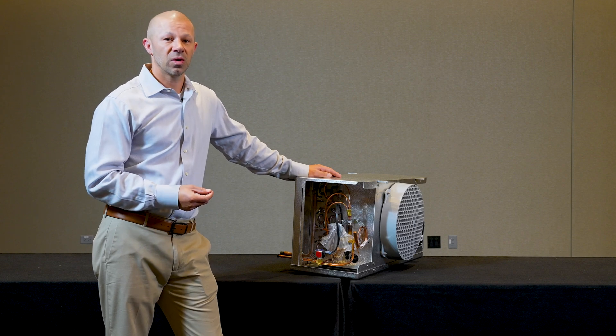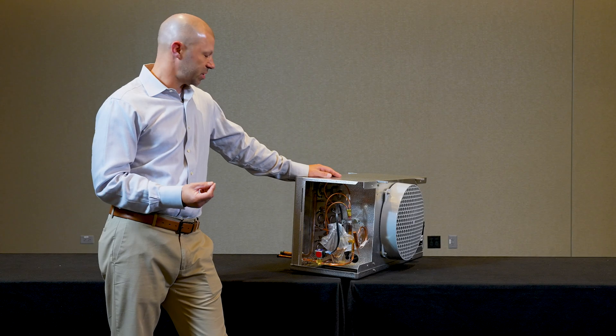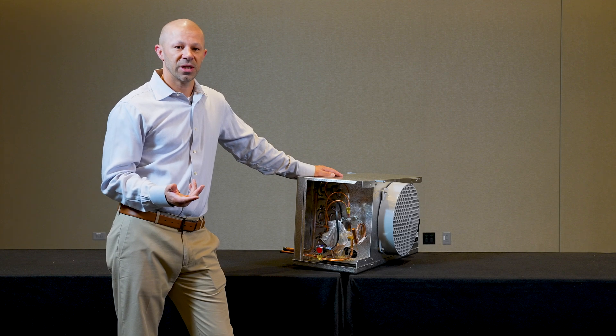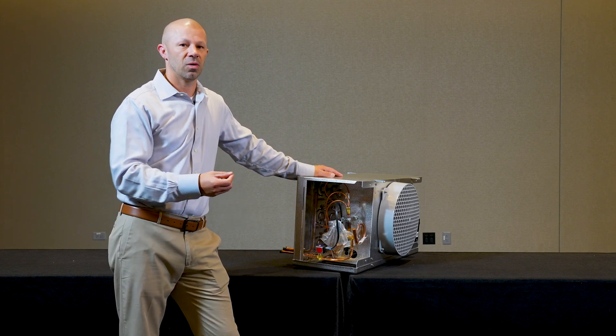The purpose of a liquid line solenoid is to pump down the system. It is a normally closed valve, which means when this coil is de-energized the valve is closed. When we are in refrigeration, the coil is energized, opening the valve and allowing mass flow through the unit cooler.